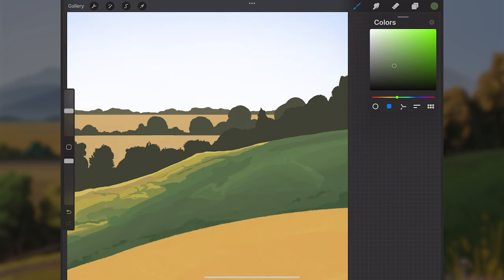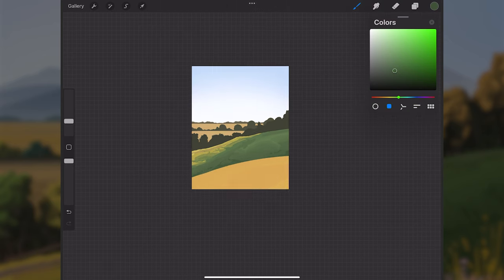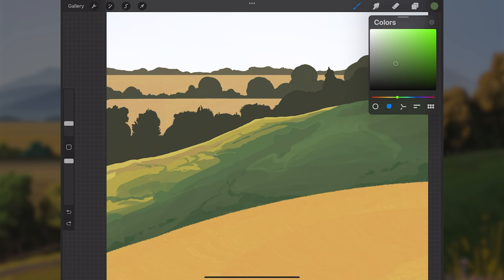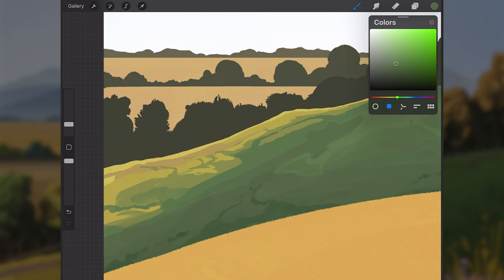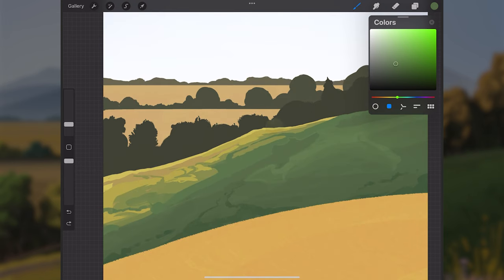I'm staying conscious of how much detail I add here, since this hill isn't the closest thing to the viewer and we don't want it too noisy. I keep zooming out and flipping the canvas to evaluate whether I've done too much. If you stay too zoomed in you lose sight of the bigger picture, so zoom out regularly and flip the canvas horizontally.